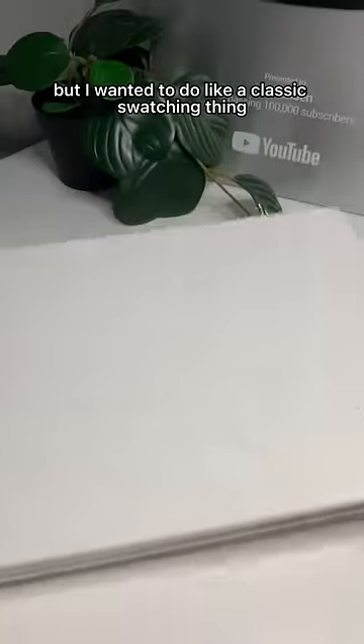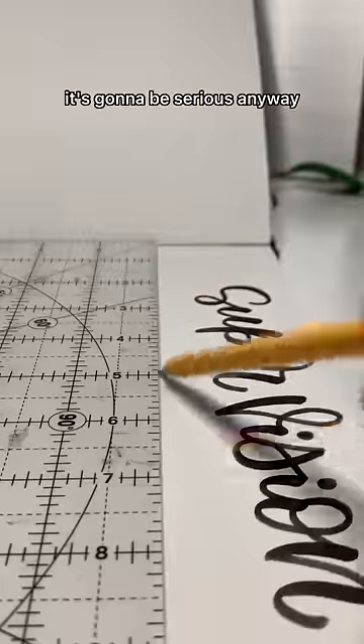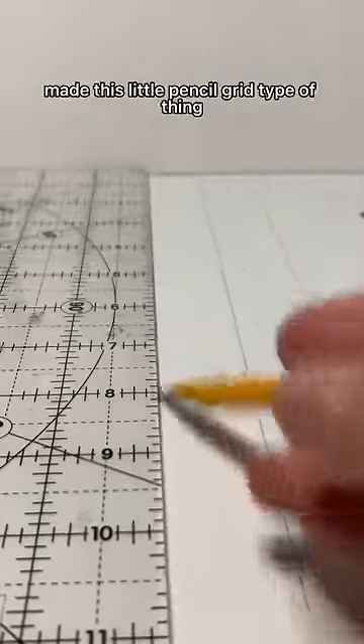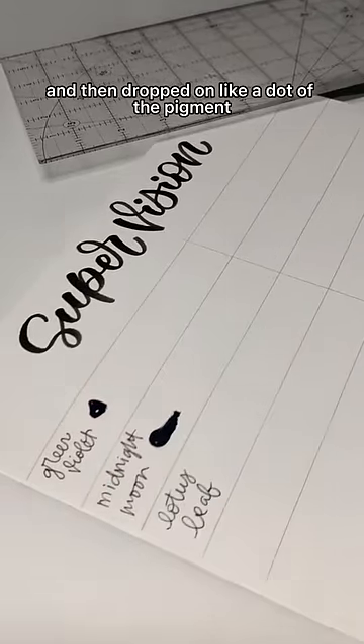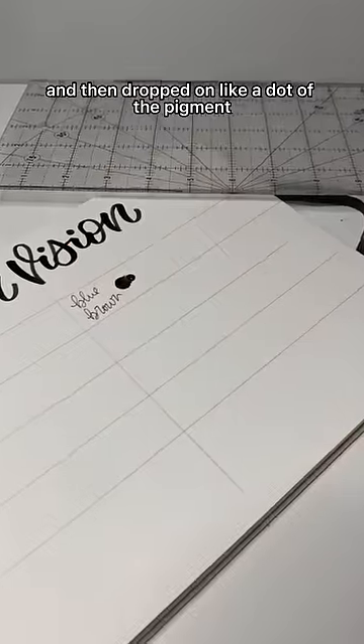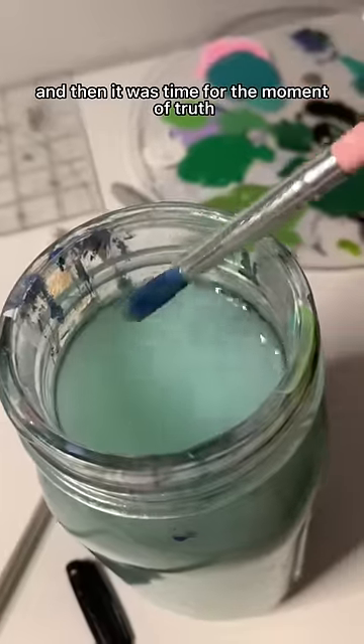I wanted to do like a classic swatching thing. I even brought up the quilting ruler for this so you know it's gonna be serious. I kind of just made this little pencil grid type of thing and then wrote in the names of all the colors and then dropped on a dot of the pigment just right out of the tube, and then it was time for the moment of truth.